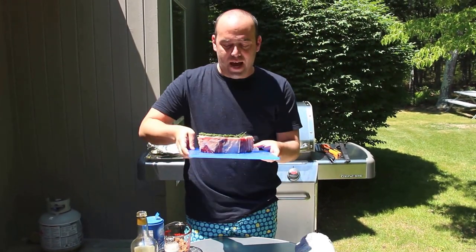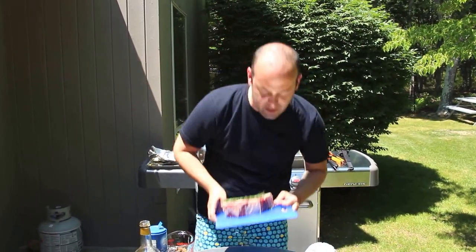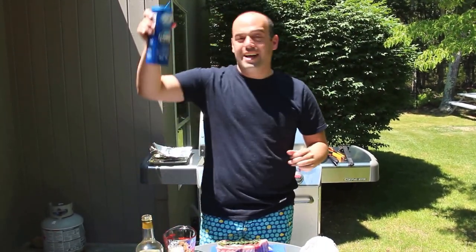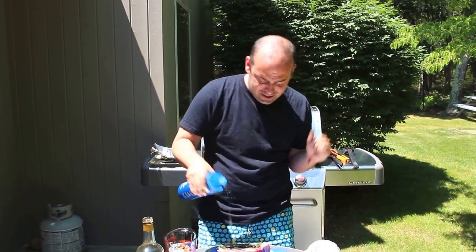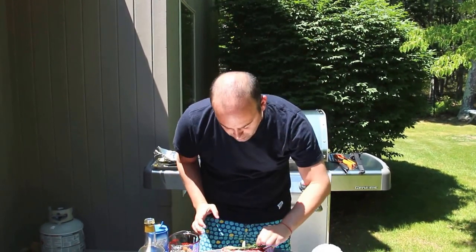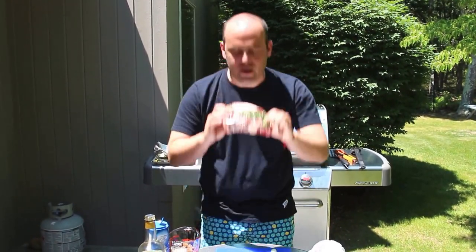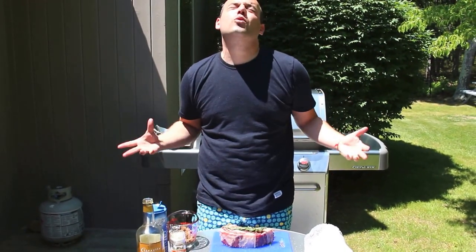So here's what I did. I got a ribeye, about a two inch ribeye. And when I took it home from the grocery store, I salted it with lots of salt — really rain in the salt. And then I took two sprigs of rosemary and I put one on one side and the other one on the other side, so it's going to soak in that beautiful, deep rosemary flavor.